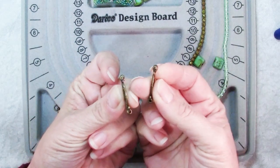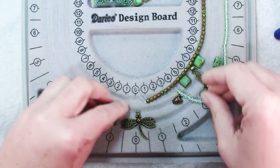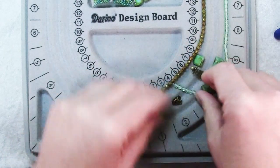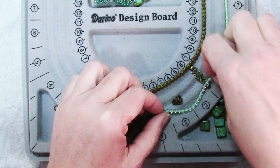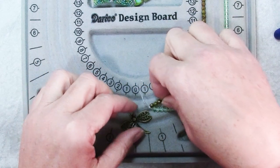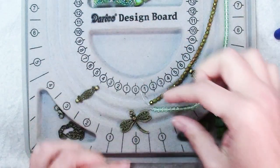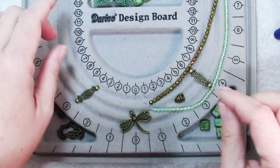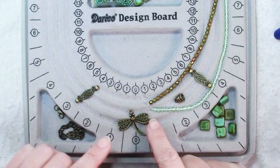So here I have a couple of two-hole spacers. The idea I have here is to string through these holes, and you can see as you do that, these strands actually end up pointing right to the center of the necklace.